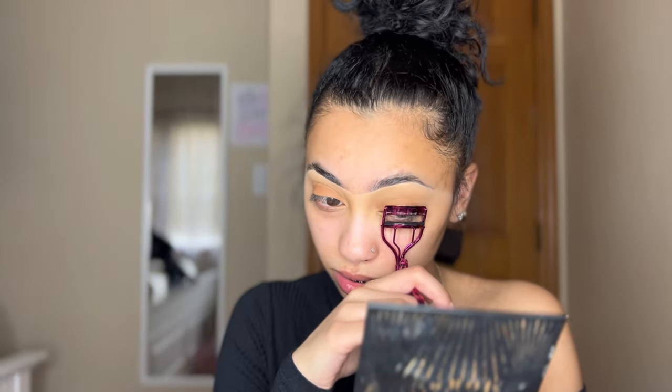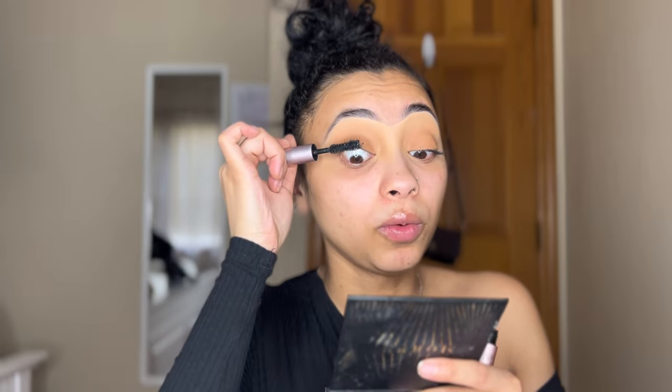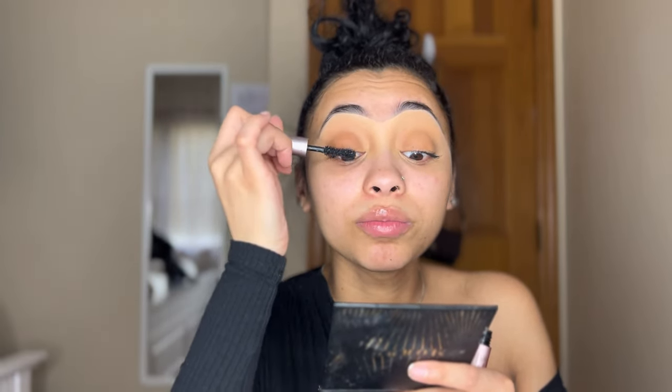Now we're going to prep our lashes with the eyelash curler. I like to use the Too Faced Better Than Sex Mascara. Put it all over your lashes — it helps to have a mirror kind of underneath you and look down so that when you're doing your mascara you can see clearly, going straight from the bottom. You can leave your lashes just like this if you're more of a calm and natural girl. But we're going to get some lashes. Get your favorite pair of lashes — for a neutral look you can get away with doing a nice thick full lash or even a thin regular Kiss lash.